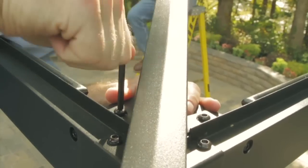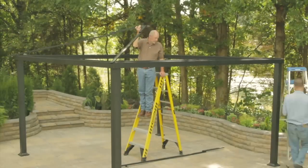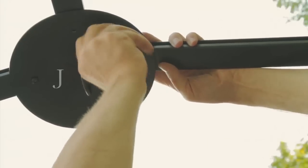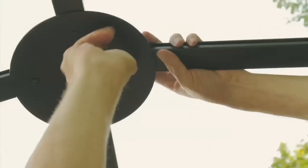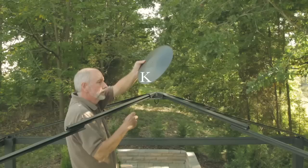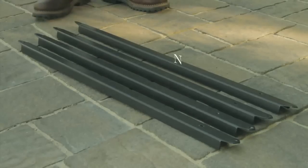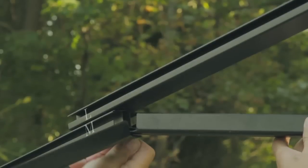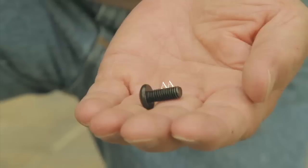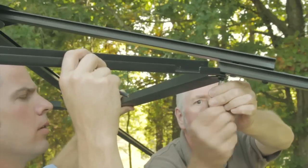Secure long roof pole L onto supporting pole A by short bolt. Repeat for the remaining roof pole sets. Insert air vent roof pole M into small roof connector J, then secure with short bolt AA, again using the hex wrench. Place large roof connector K onto small roof connector J, and secure them with the finial AE. Then place support panel N onto the assembled roof pole sets L, M. Secure the support panel with the long roof pole by short bolt AA. Repeat the process until the support panel is fully attached to all the roof poles.